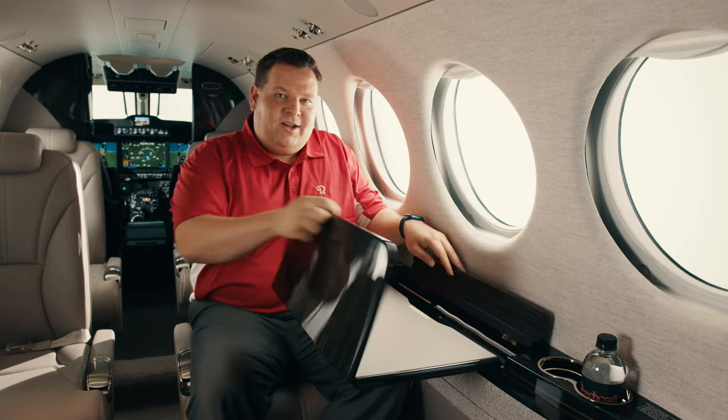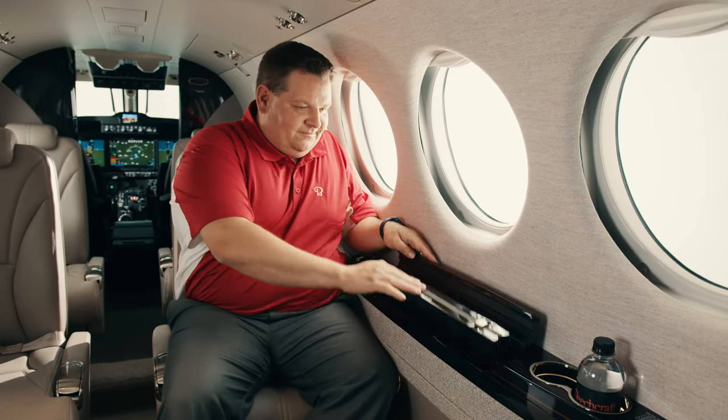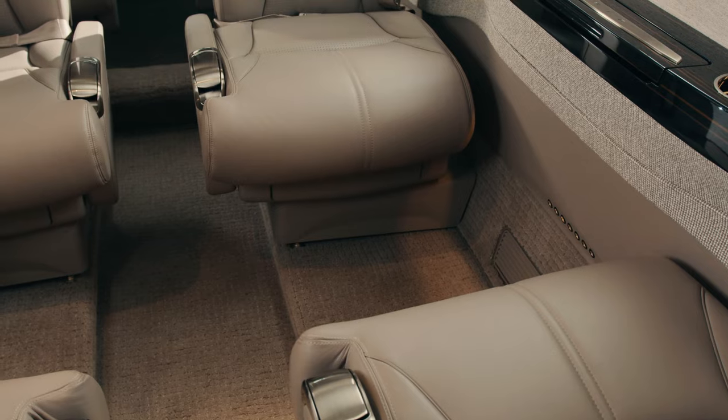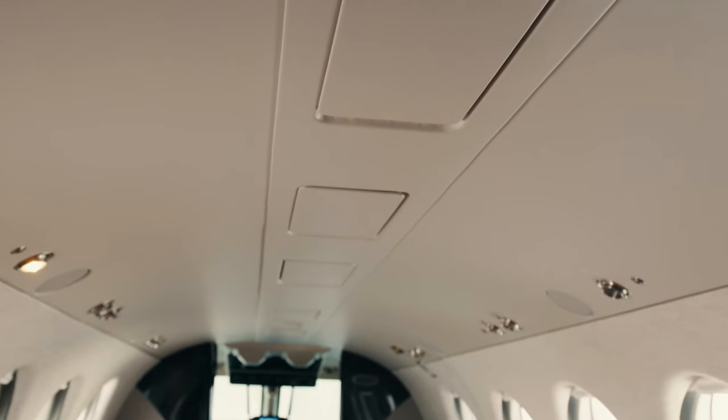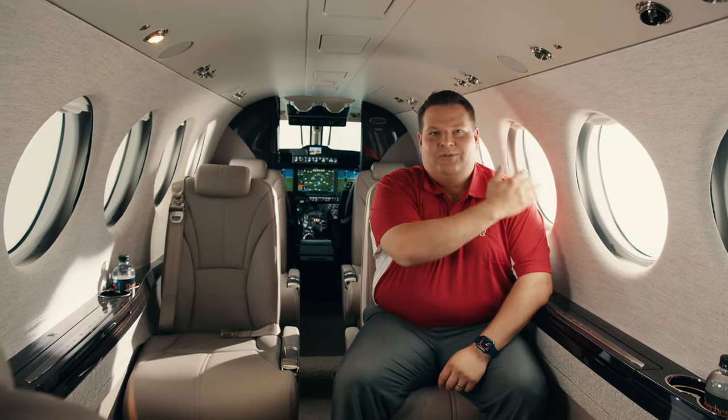The work surface stores away when not in use, out of sight. The King Air 260 features two additional inches of legroom in the club as well as approximately six more inches of legroom in the aft-facing seats. The legendary square oval cabin design of the King Air offers 57 inches of cabin height and provides more space around the head and shoulder area.